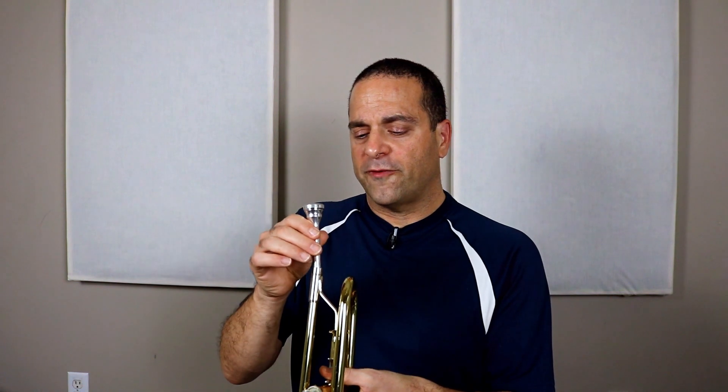Now with a short pipe like this — just the mouthpiece — it's really easy to change the pitch, and you can do it even more with the valves.